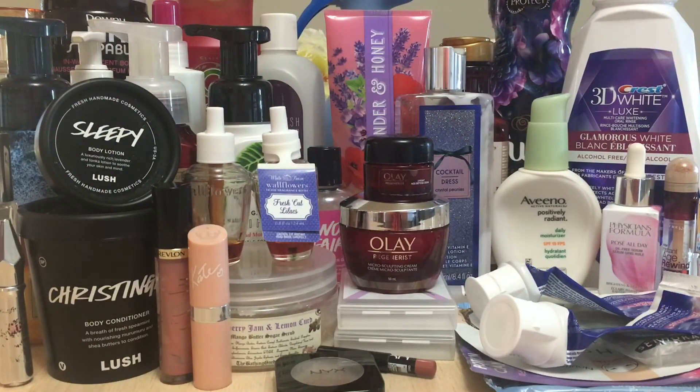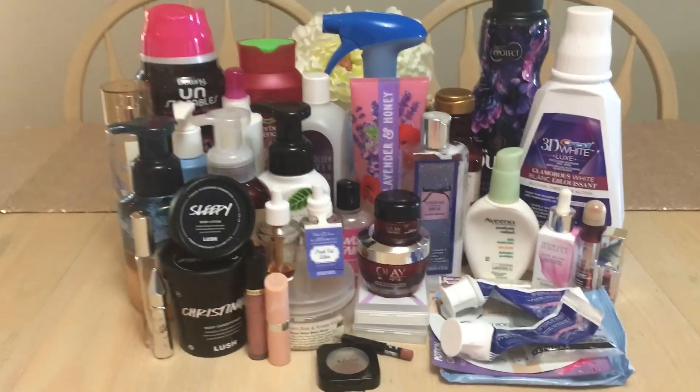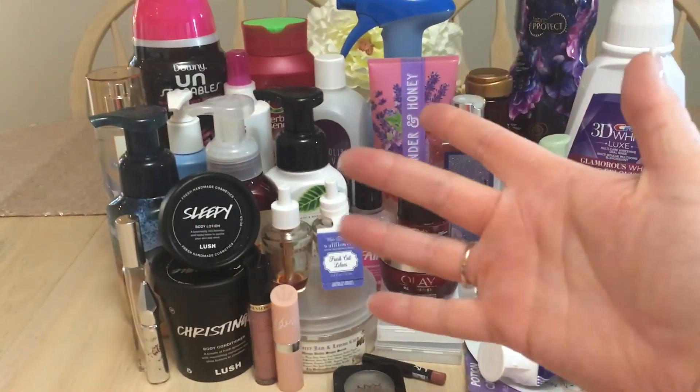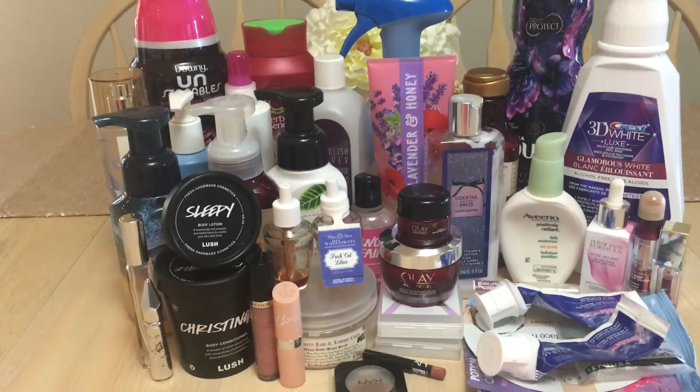That's my last empties — non-wax empties in this location. There you have it: two months worth of different types of empties, non-wax. As always, be safe, take care, and have fun. Bye guys!